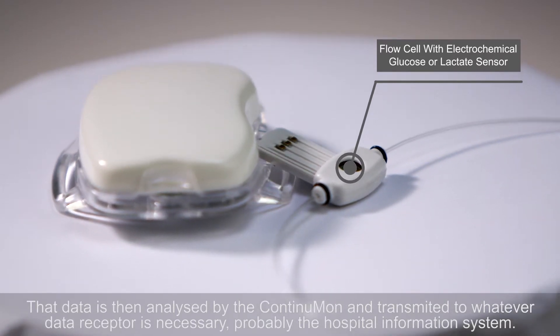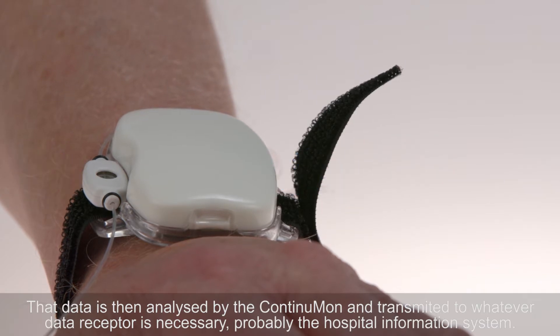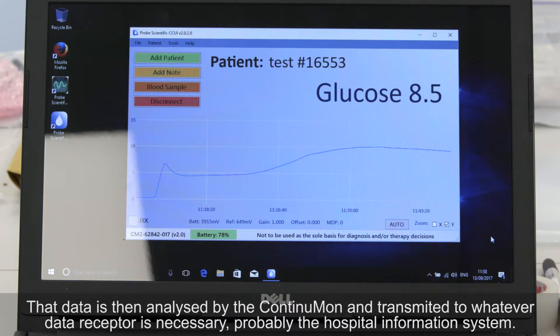That data is then analysed by the ContinuMon and transmitted to whatever data receptor is necessary, probably the hospital information system.